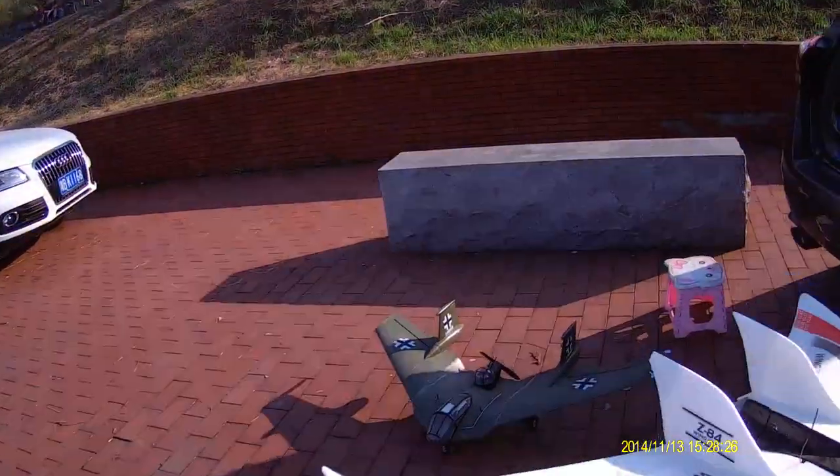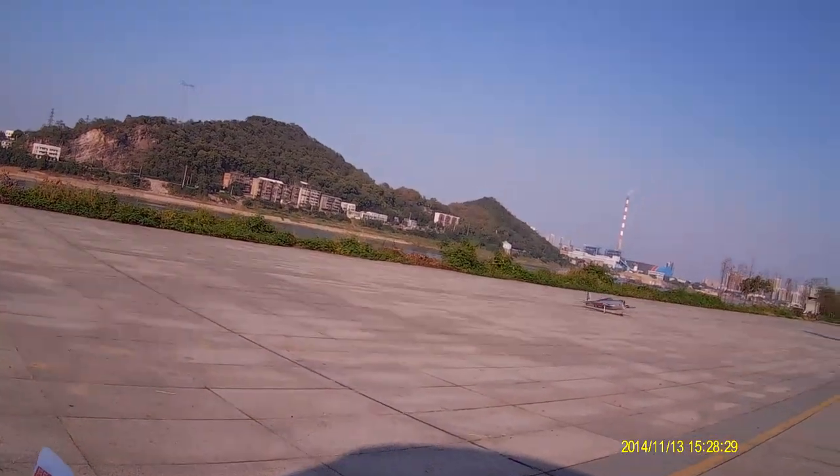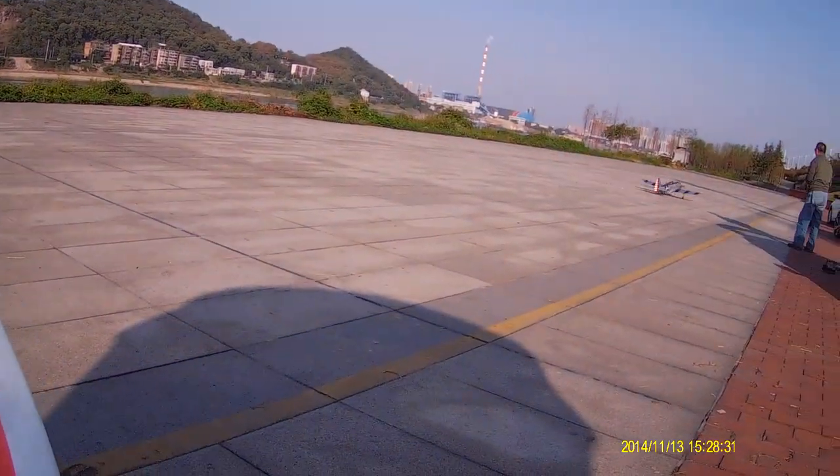That one also flying? Yay, that plane also flying.